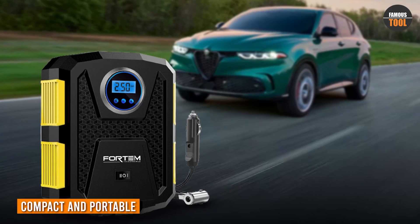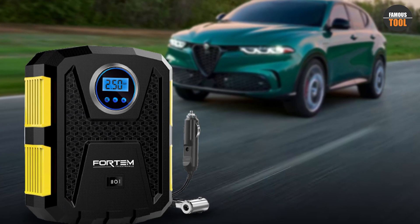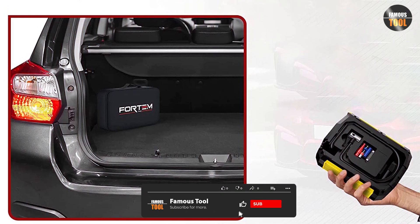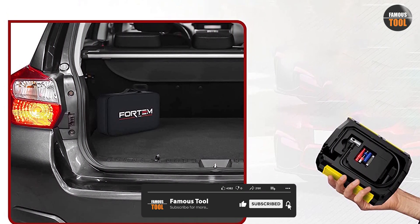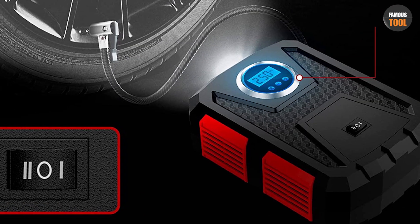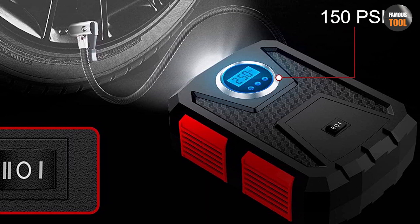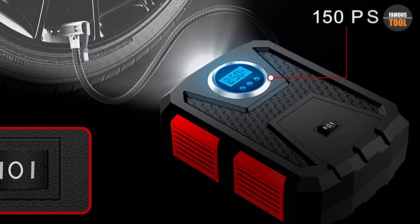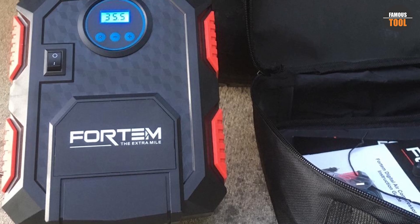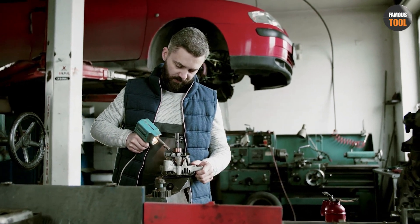The Fortem Tire Inflator Portable Air Compressor is a compact and portable device that is easy to store and transport. Its small size makes it convenient to carry in your vehicle's trunk, and it can be easily stored in a garage or closet when not in use. Despite its small size, this air compressor can inflate tires up to 150 PSI, making it ideal for a variety of vehicles and inflatables. Its compact design also means that it takes up minimal space in your garage or workshop, leaving you more room for other tools and equipment.